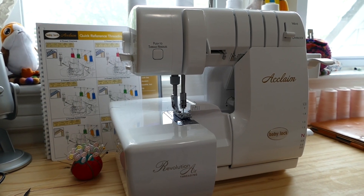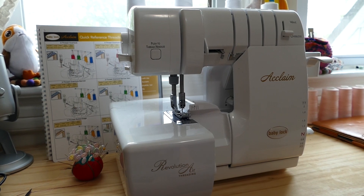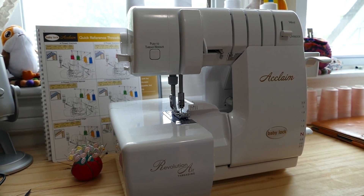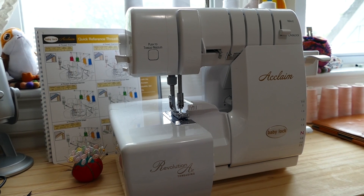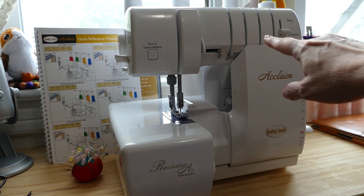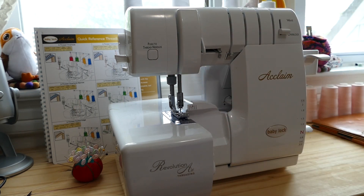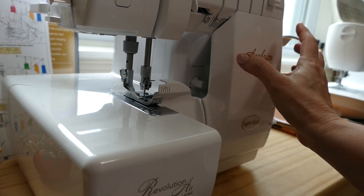Hi everybody. I wanted to follow my last video up on the Baby Lock Acclaim Serger by giving you a step-by-step threading tutorial. All the videos I found when I first got my Acclaim Serger on Mother's Day, about a week ago, they just very quickly went through the process and focused on the two lower loopers and not on the upper ones. So I wanted to show you how to fully thread the Baby Lock Acclaim machine. There's just one part they leave out — threading the two needles and going up and over here — which can be a little confusing based on what the manual says. I made this mistake a couple of times, so hopefully this will save you from making the same mistake.